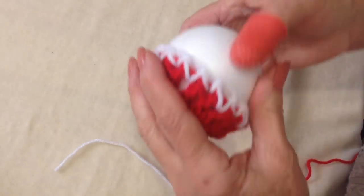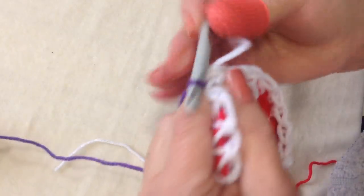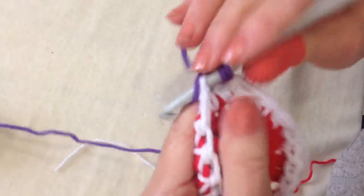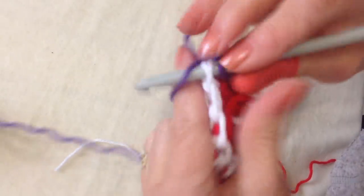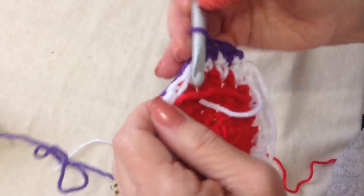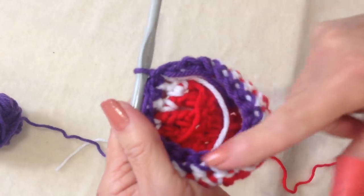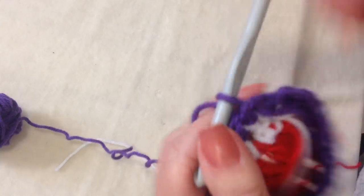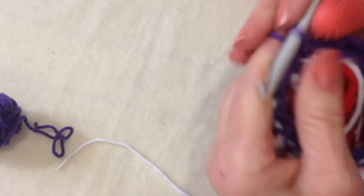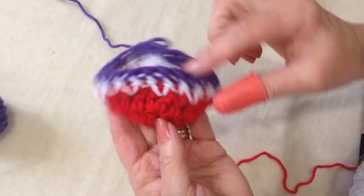And that's how it will fit on the ball. Now I'm going to attach purple. In the fasten off stitch, pull the purple through and just lock it in. I'm going to make one single crochet in each stitch all the way around. I worked all the way around and slip stitch to join. I'm going to fasten off and leave a long yarn end — I'll use that yarn end to sew these two halves together. So that's one half of my ball.